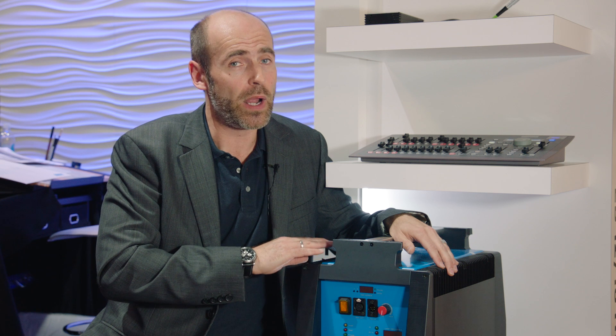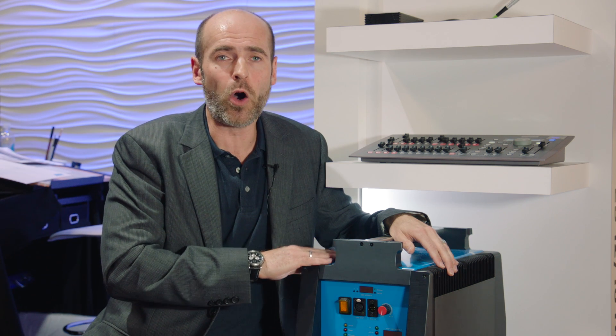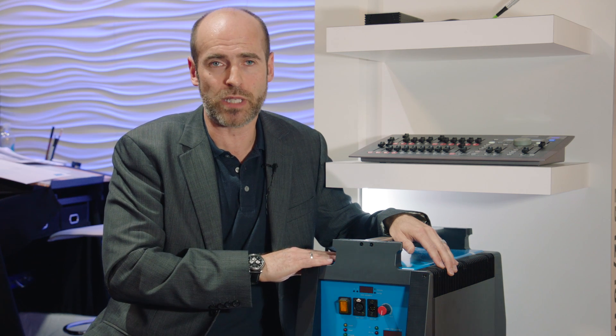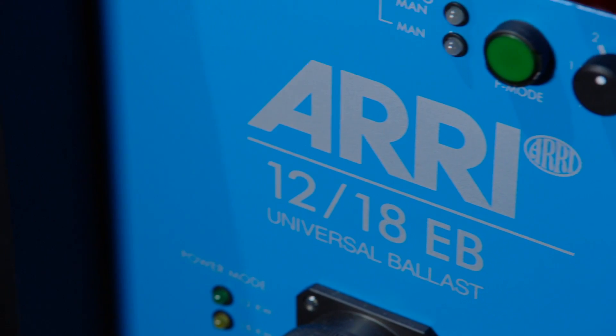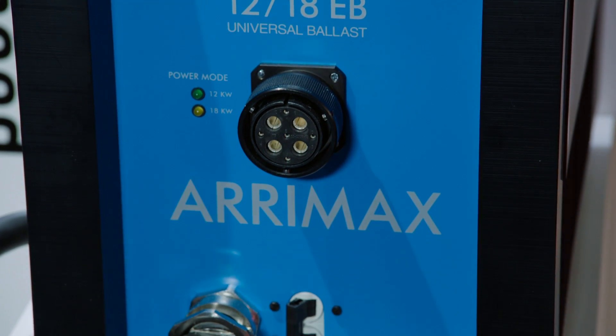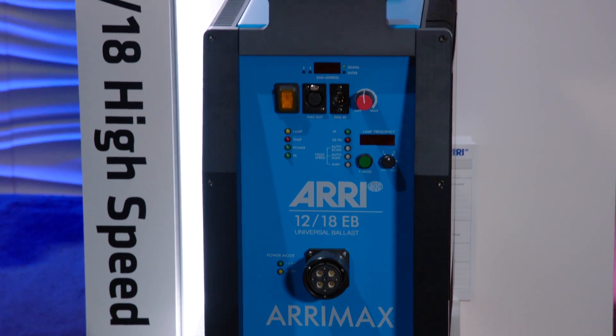The size and weight remain the same as the well-known standard ballast, and all electrical elements and parameters are identical. This is the first of its kind, and we will be ready to take pre-orders. We will be ready to ship by July 2015. Thank you for watching. Check out more on our website at ari.com under lighting.